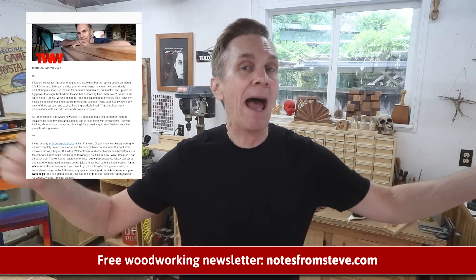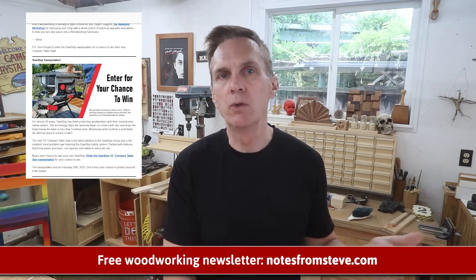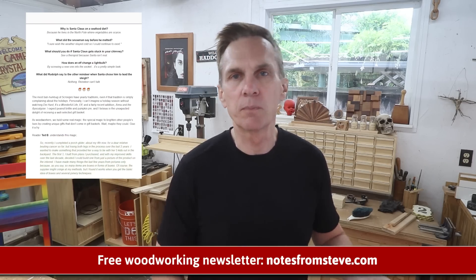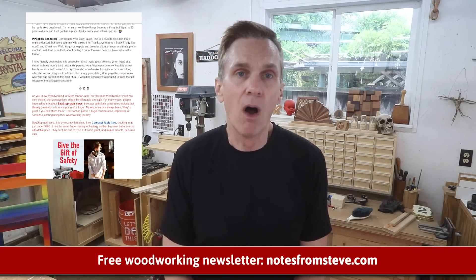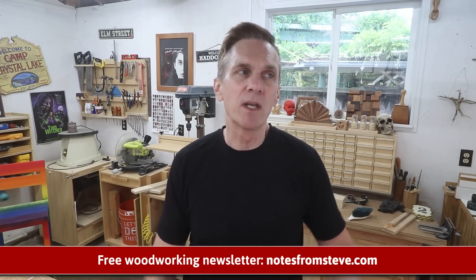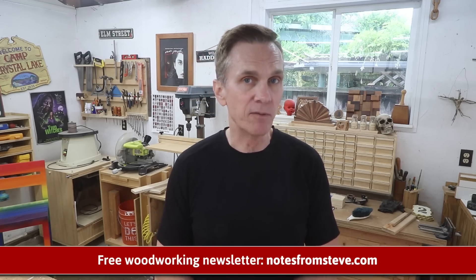Before I finish this up for the day, I wanted to invite you to sign up for my free award-winning monthly newsletter. It gets sent out the first Friday of every month to over 270,000 active readers. In it you'll get the latest in woodworking news, downloadable plans, learn about tools, participate in an ongoing discussion, see what other readers have built, and submit your own projects. Plus, I always include a personal essay on woodworking philosophy, new observations, or just hot topics — all with the intention of sparking a passion and helping you realize your own woodworking goals. Sign up today over at notesfromsteve.com.